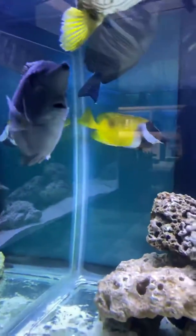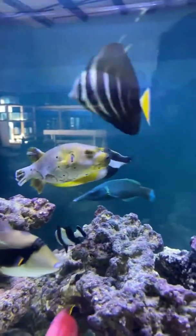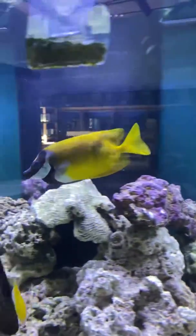If you poke yourself with that, your fingers could go numb and it won't feel nice. They use that as kind of a defense mechanism in the wild to help them from predators, so other fish know not to mess with them.